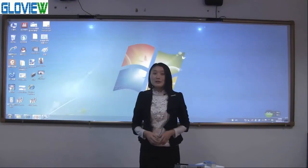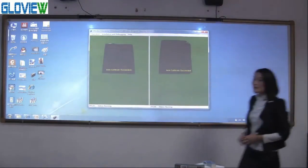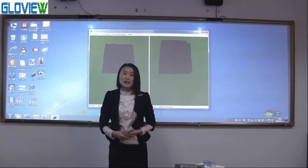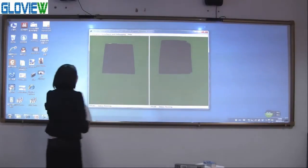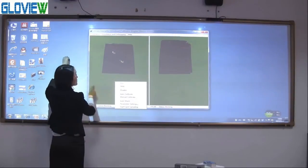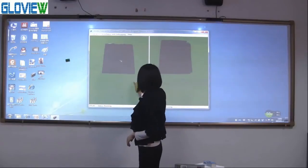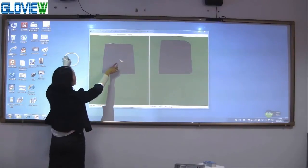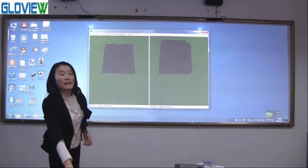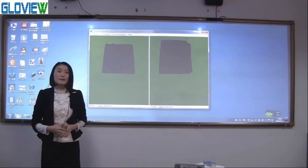Next, let me introduce another two advantages of the calibration software. First, it prevents interference from light or obstacles on the board surface. For example, if there is an obstacle on the board, you cannot do mouse operations. A few seconds later, you can operate again — when my finger moves, the mouse follows. When the interference disappears, the software returns to normal automatically. This characteristic greatly improves the stability of the device and keeps it working well all the time.